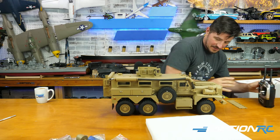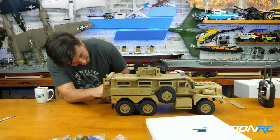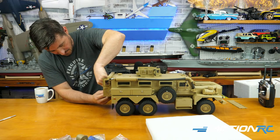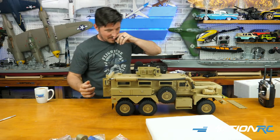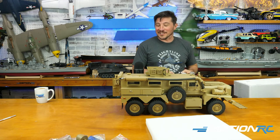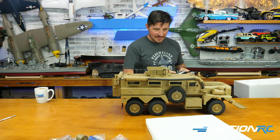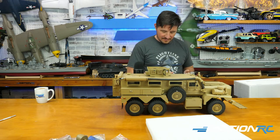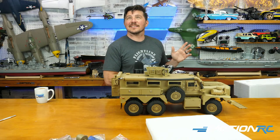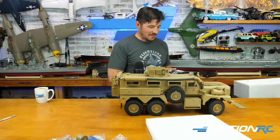I'm going to plug in. Maybe it doesn't have a switch. Assume it does, just a matter of where it is — usually you see it pretty easily. Three, two, one. Doesn't have a switch — or the switch is already on. Volume control is the same, so I'm going to bring the volume down a bit. Got blinkers — if I'm turning right, you get the blinker sound; turn left, you get the blinker. Proportional sound with the throttle.